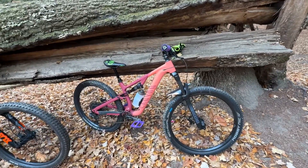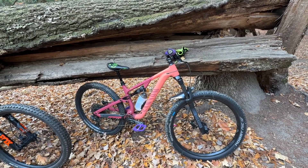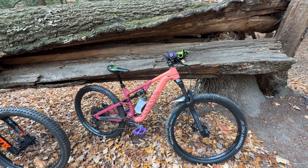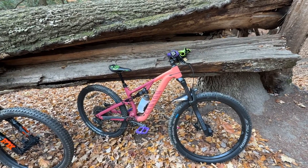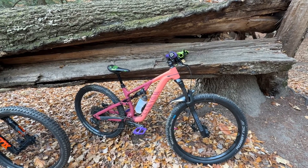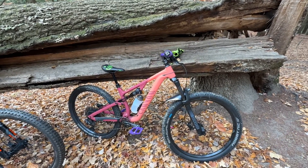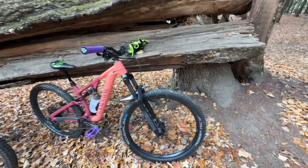I'll go through what the Neuron comes with, as it's more or less factory right now. I did swap out the dropper with one that came off the Fuse — the Fuse came with a 125mm dropper, while this Neuron came with a 150mm which was a few inches too big for Henry. The bike is still slightly too big for him, but with the shorter dropper inserted deeper he's able to make it work fairly well. The handlebars were also changed, but everything else is factory.